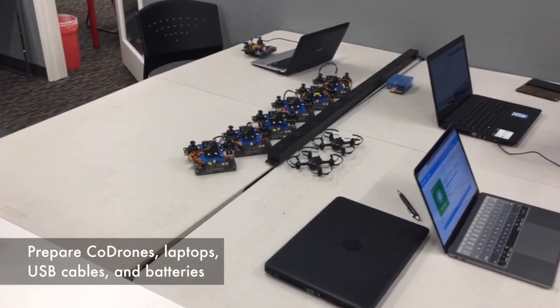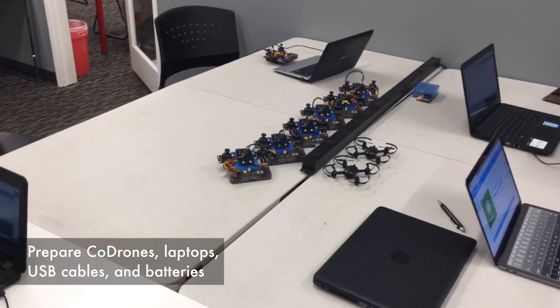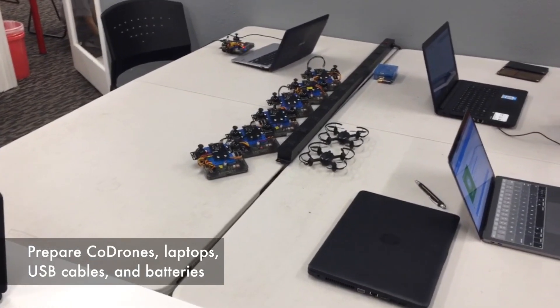Make sure that the Code Drones are ready, laptops are ready, and you have enough USB cables and batteries in order to run your class.